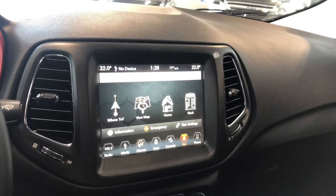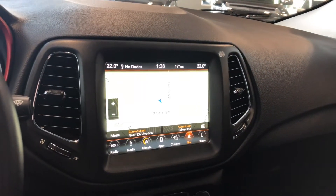Of course you have your navigation as well where you can view your map. Going into reverse will bring up the backup camera for you.